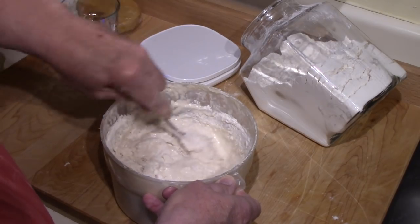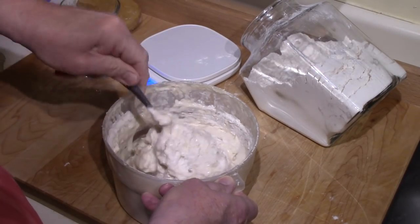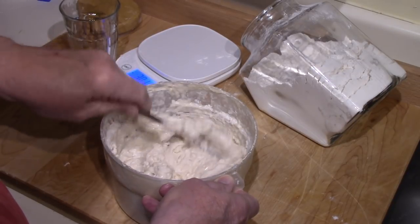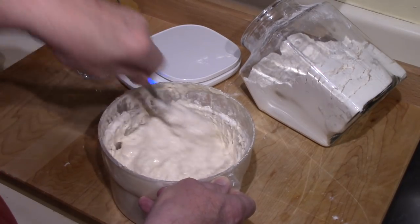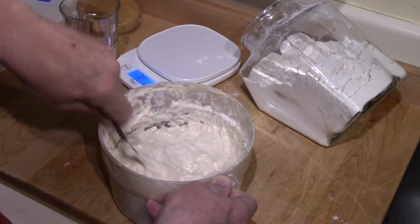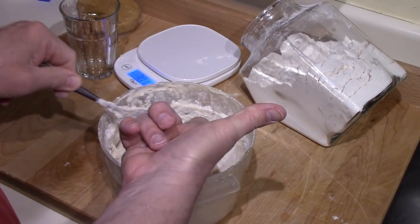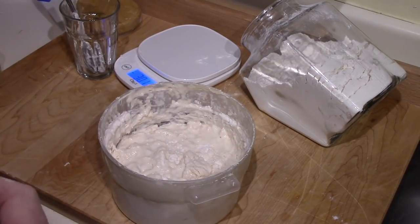In the morning it should probably have at least doubled before I knock it back down and use some of it. I've been using it fairly frequently lately, so it is a fairly strong starter right now. The more you use it, the stronger it gets — I don't mean in flavor, I just mean in yeast activity. So I will see you in the morning when we carry on with this.